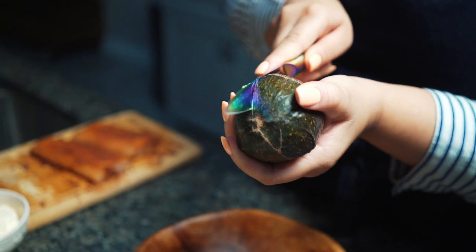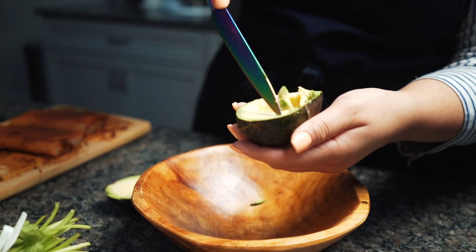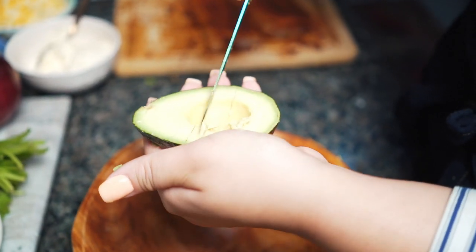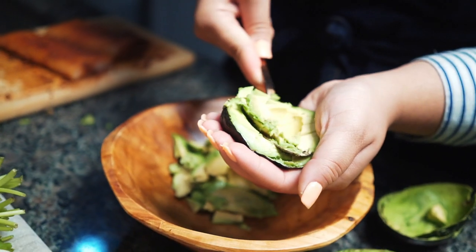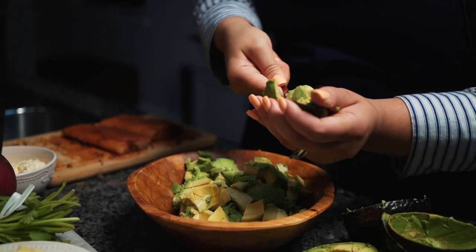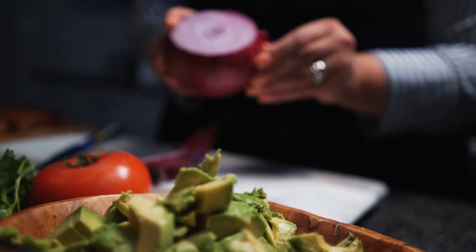I have four avocados today — I'm cooking for about four people. Take the seed out and score the avocado by slicing it vertically and horizontally. This is going to create cubes that are so much easier to scoop out with a spoon. Move on to the next avocado doing the same thing. Look at how nicely they fall out — it's going to make it so much easier when it's time to smash it all together.